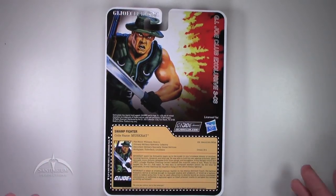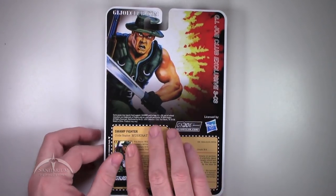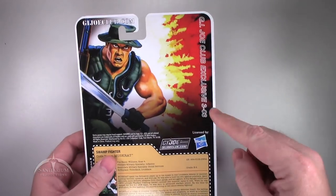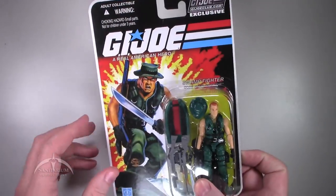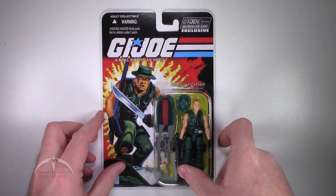Then we've got the file card down here at the bottom. Pretty standard stuff. This is figure 303, so wave 3 and the third figure in that release.